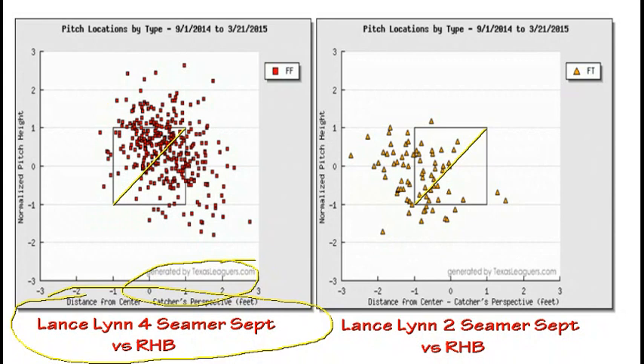The other usage of this four-seamer is at the top of the zone as a strike pitch. That sets up the tunnel that he can throw multiple other pitches off of. All he's doing is throwing this fastball that comes in with a little arm-side run, and if it stays in the strike zone, it's going to be about 98 EV.